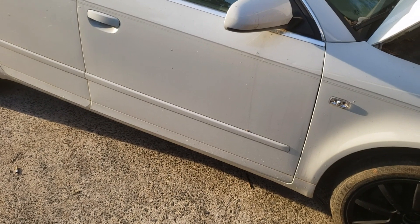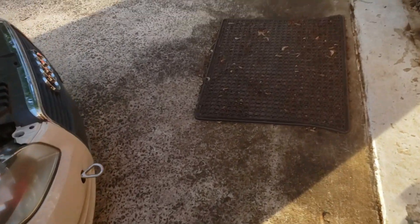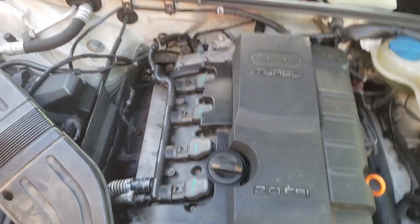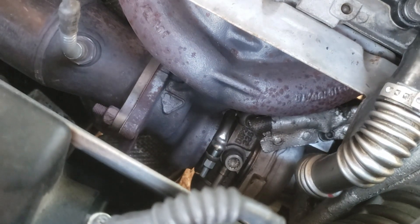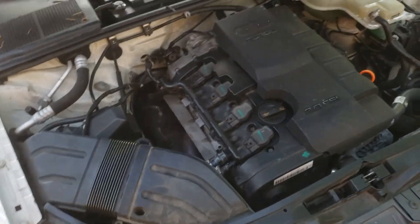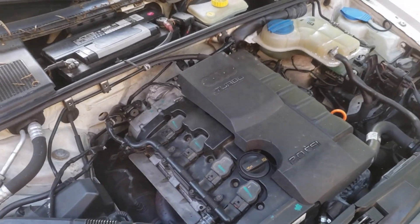This is the Audi A4 I picked up. It's a 2006, 2.0T Quattro. I picked it up pretty cheap because the previous shop that worked on it couldn't figure out what was wrong. They replaced the turbo, so it's got a brand new turbo on it and a brand new high-pressure fuel pump — which you can already see is starting to rust. It's been sitting a few months. They put it all together but couldn't get it to run without the EPC light on.